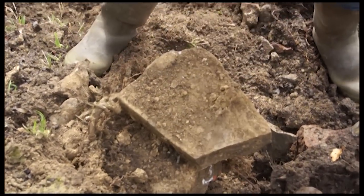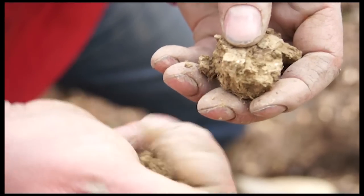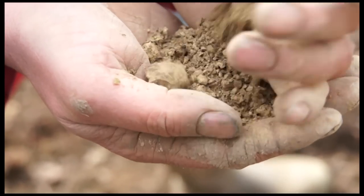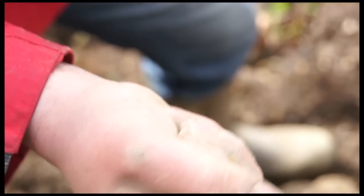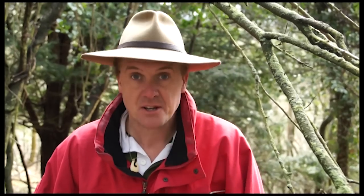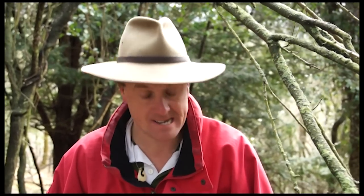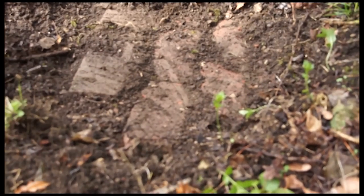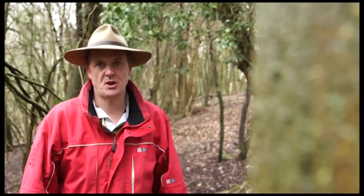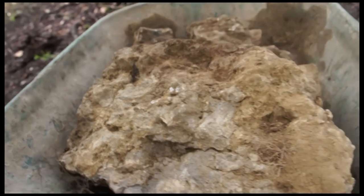Here you can see the original lime mortar that was put between these stones — still intact. You can actually reuse old lime mortar; you can make it up again quite remarkably. Look at what I'm uncovering now — this obviously must have been the floor at some stage. I think we've almost got enough stone here; it's deceptively heavy despite appearances.